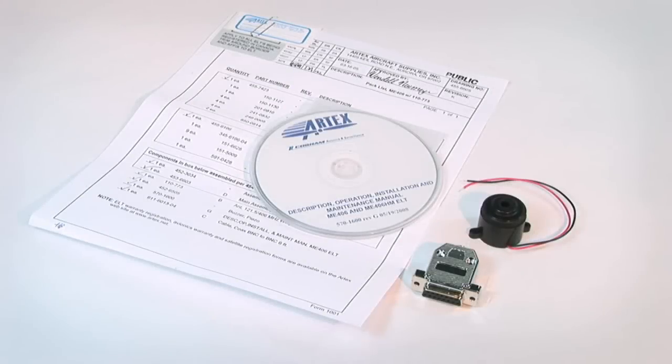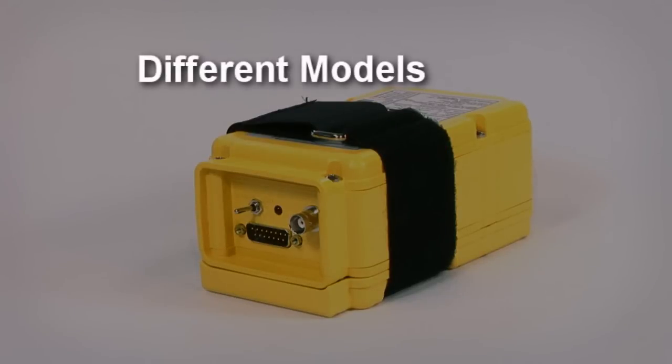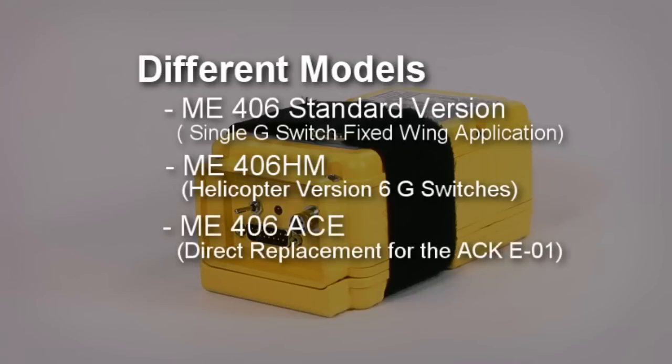And lastly, the Artex installation manual and programming documentation. The Artex ME406 comes in a few different models. The standard ME406 has a single G-switch for fixed-wing applications, where the ME406HM has six G-switches for helicopter applications. The ME406 ACE version is a direct replacement for the ACK EL-1, allowing the user to reuse the existing cable, and comes with an ACK direct remote switch replacement.